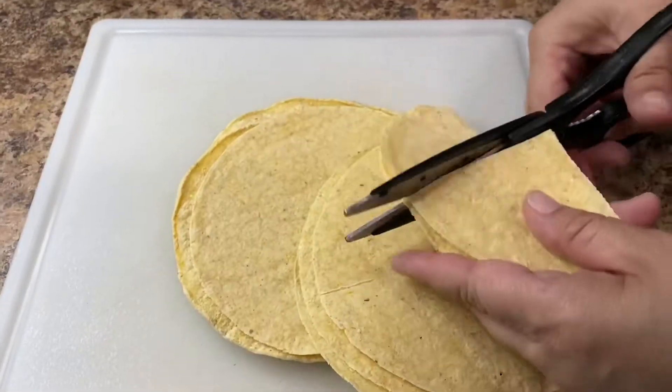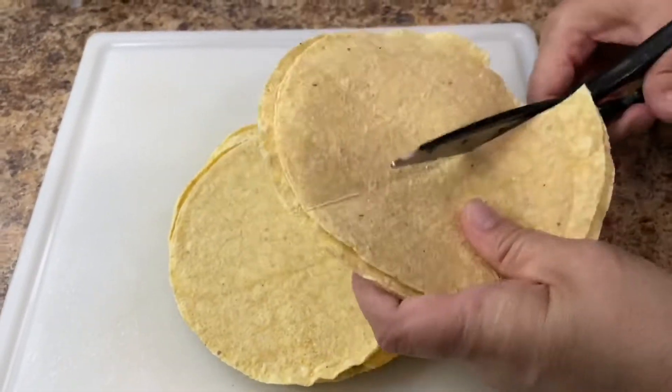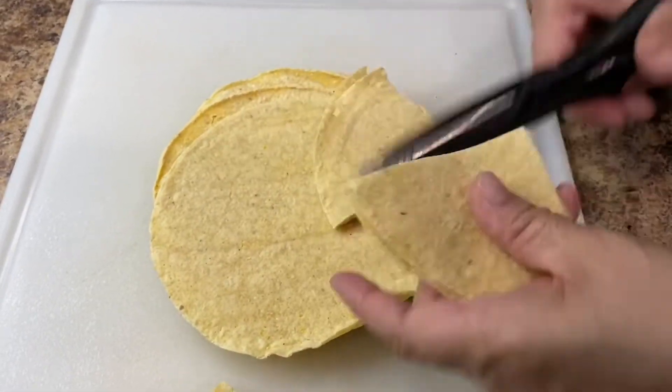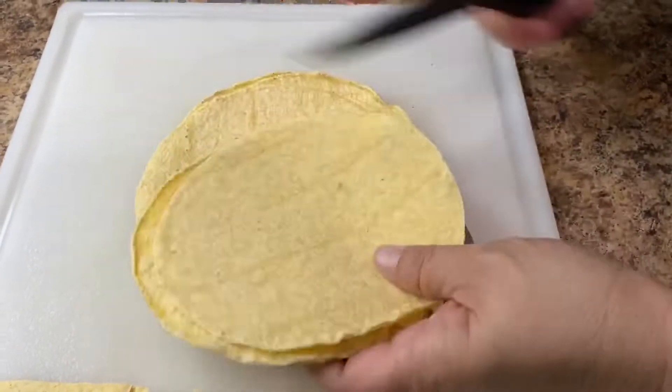Using your knife, your hands, or a pair of kitchen scissors, tear 12 to 15 tortillas into fourths. I like to use the tortillas that are thinner — the Arizona brand works great when making chilaquiles.